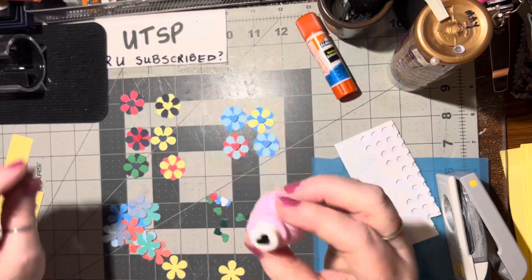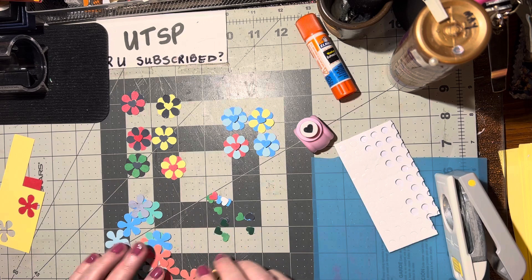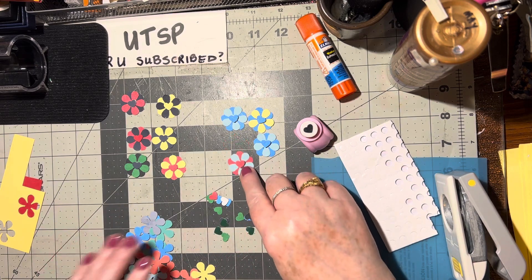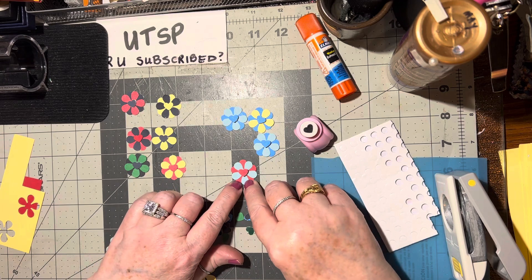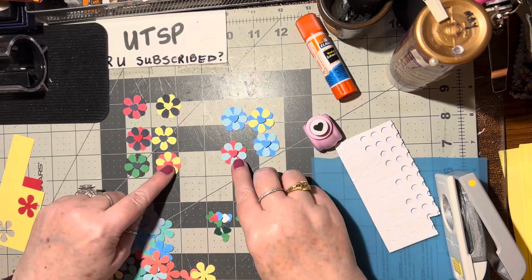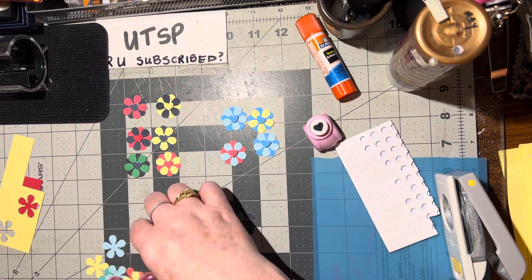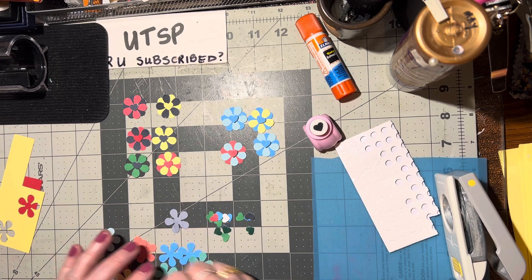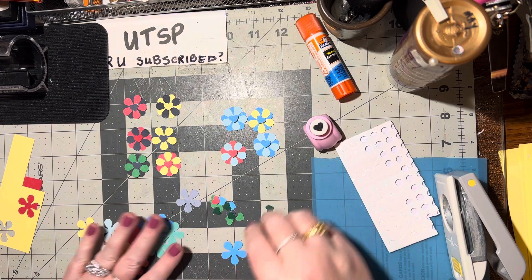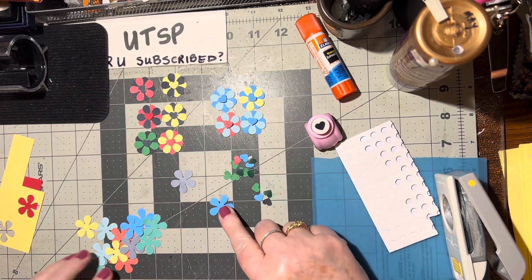I've got this itty bitty heart. Whatever I put on the bottom will show on the top - so like this one has a red flower on the bottom, then blue in the middle, and then red to match the heart. That's what I've done with all of these so they're kind of uniform. I've got these blue hearts cut out as well, so I could put any of these colors on.